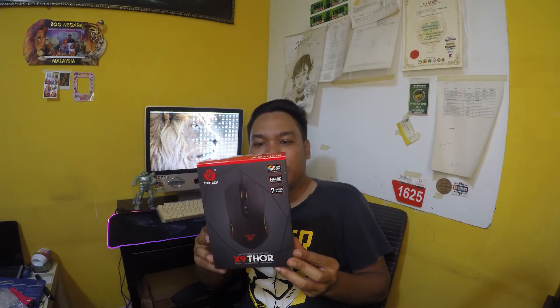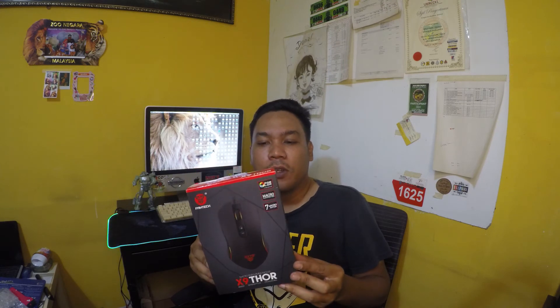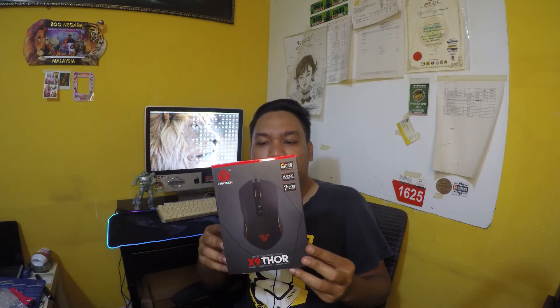Hari ni aku nak unboxing aku punya mouse — Funtech X9 Thor Macro RGB Gaming Mouse.